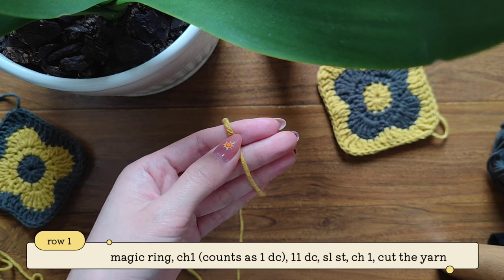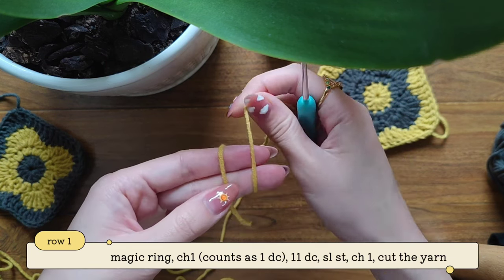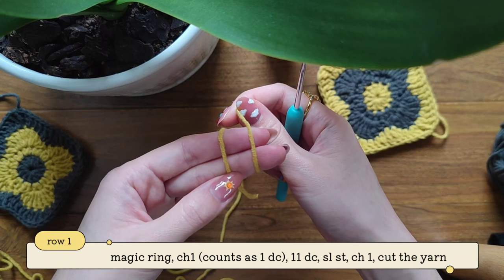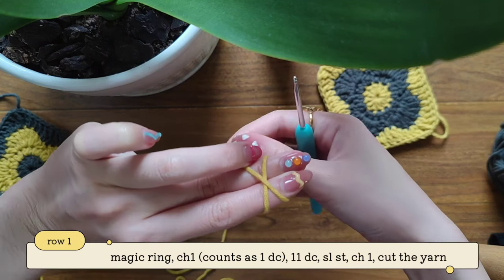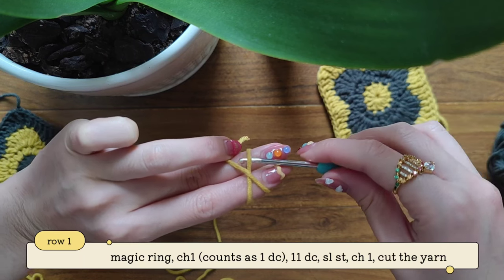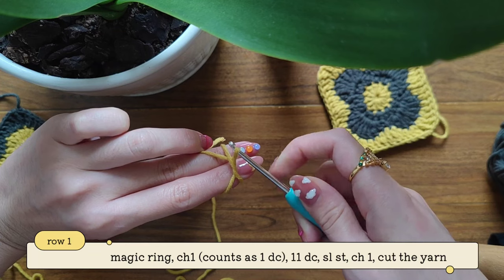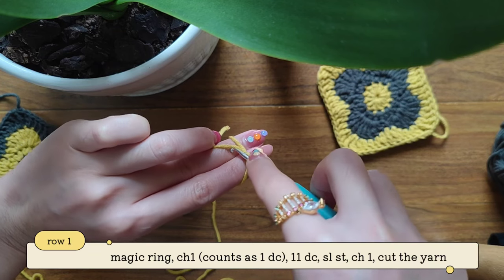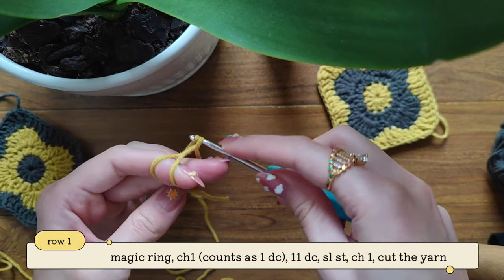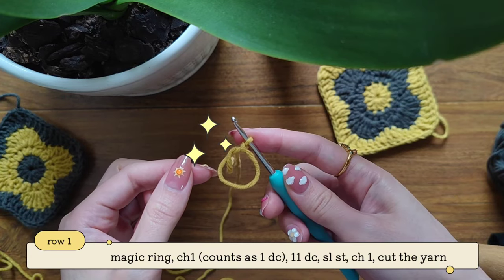To start off, take your first color — in my case it's this mustard yellow — and we're going to make a magic ring. You can see on this side it's two parallel lines and on this side you can see a letter X. I'm going to take my hook, put it underneath and then over, take out my yarn and then twist, and then take this yarn right here and pull through this loop. And here we have our magic circle.